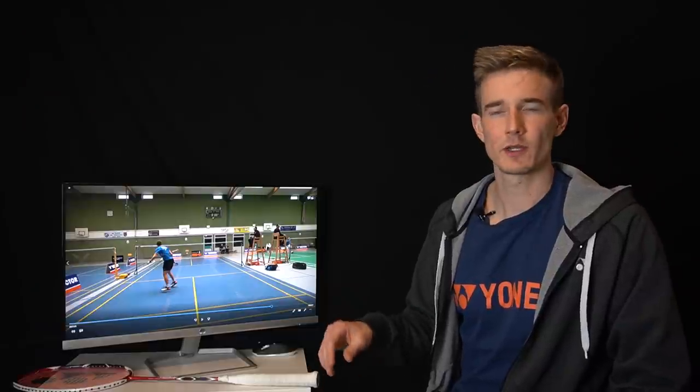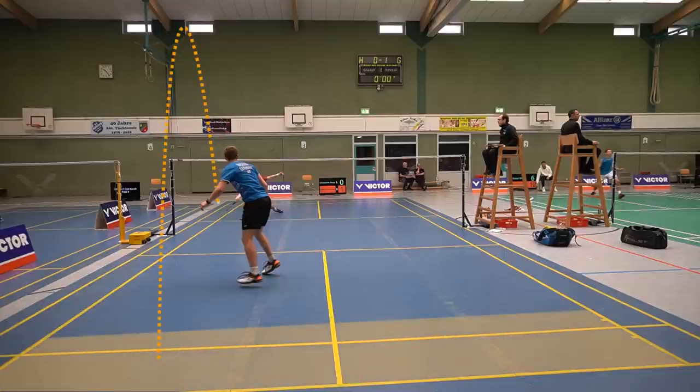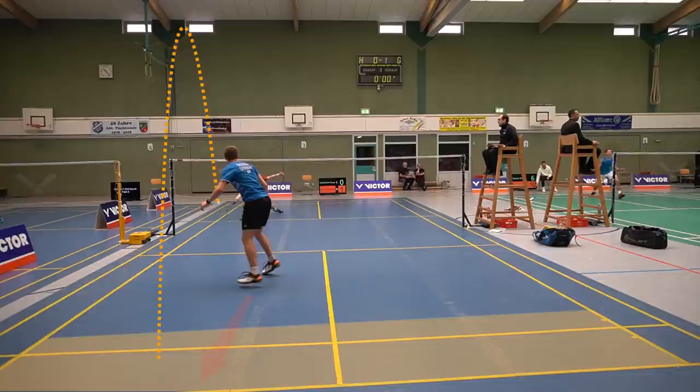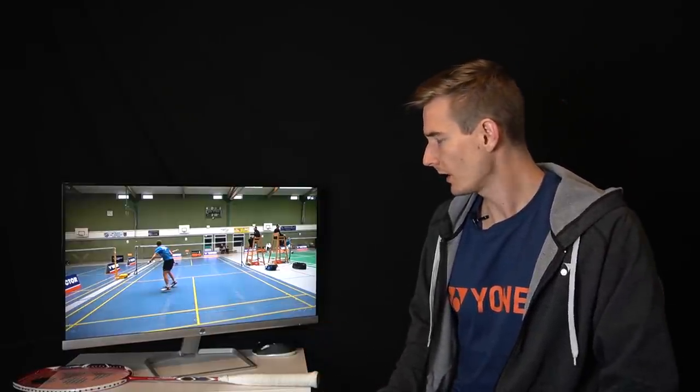Here I played a really short net shot and my opponent is very low at the net — this takes away so many options for him. He basically has only two options: play short to the net or play a really high lift. You can see my feet are completely turned now, not parallel to the net but the other way around, so I can push forward if he plays a short net shot back. That's the most dangerous shot here because it arrives very quickly. If he plays the lift I can push backwards, but I have a lot of time for that.